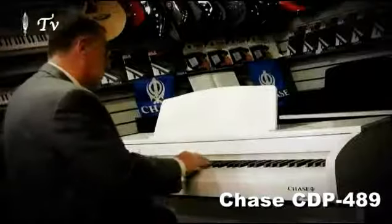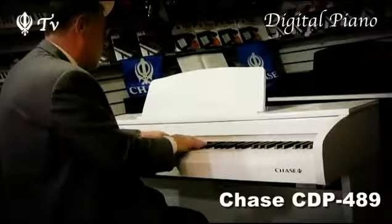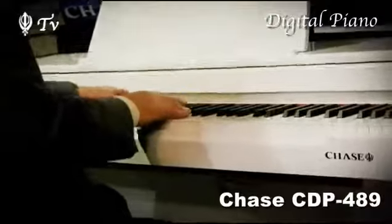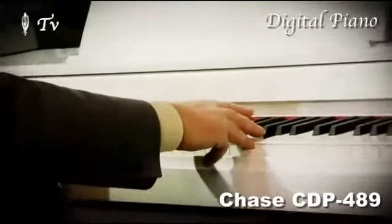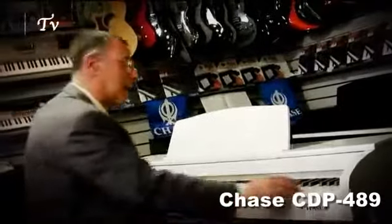Let's listen to the digital piano sound. One sound which should not be missing on the digital piano is a really nice harpsichord.